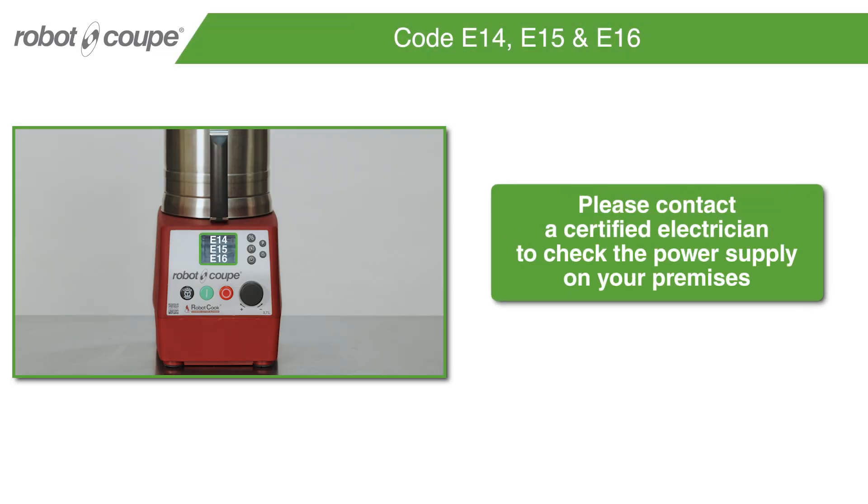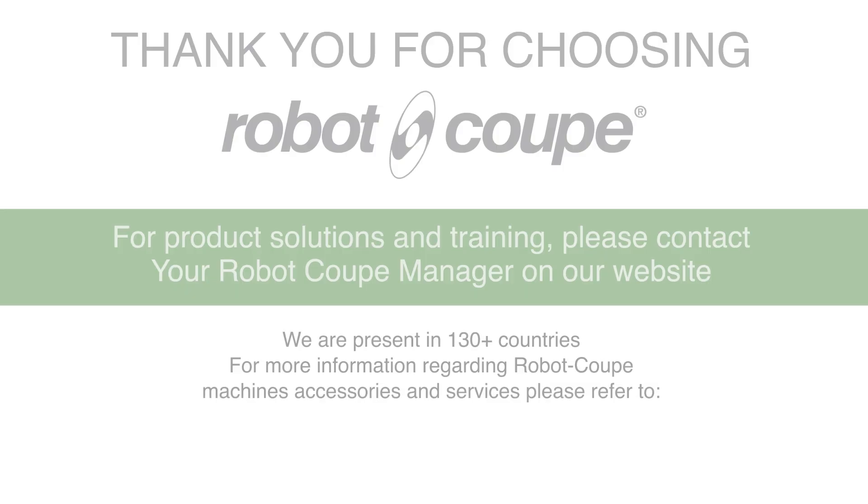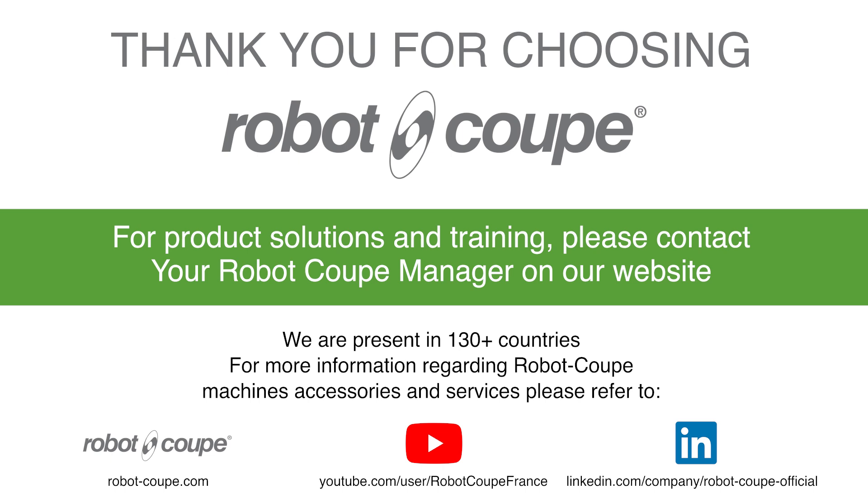Code E14, E15, and E16. Please contact a certified electrician to check the power supply on your premises. For product solutions and training, please contact your Robot Coupe Manager on our website.